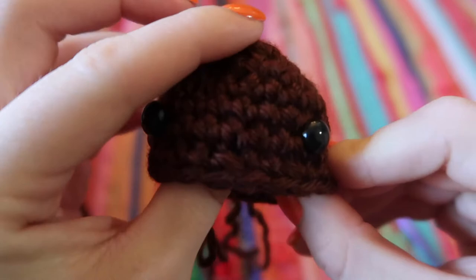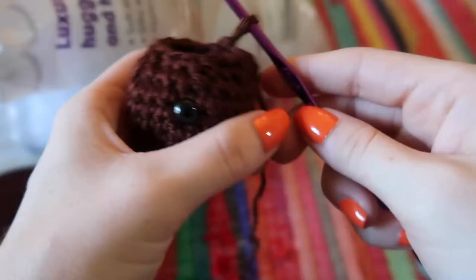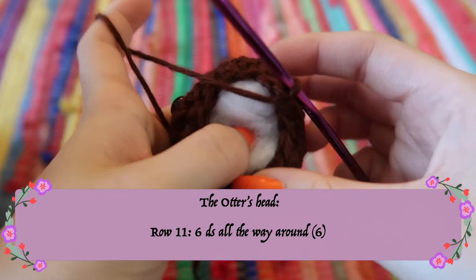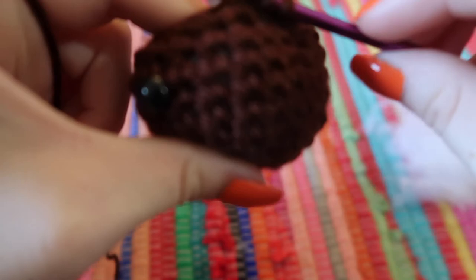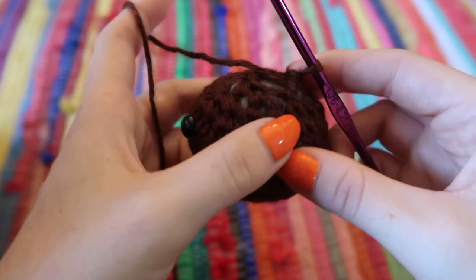Back to finishing the head: the next row is another decrease row — one single crochet, then one decrease stitch, all the way around until you have 12 stitches. Now stuff the head; I like my stuffed animals pretty firm so I add a lot of stuffing. For the penultimate row, do decrease crochets all the way around so the 12 stitches turn into six. Tie off with a slip stitch into the next stitch, cut the string, and pull through.